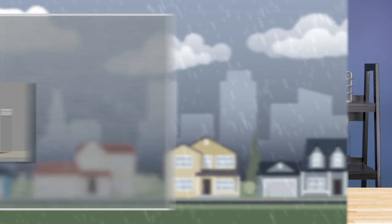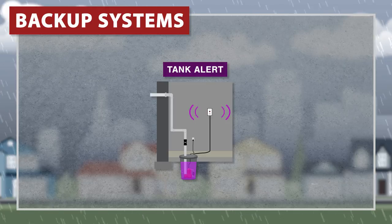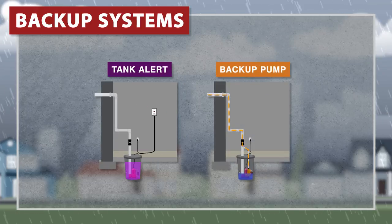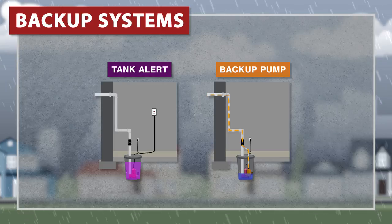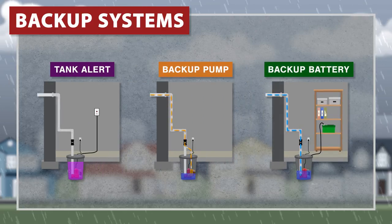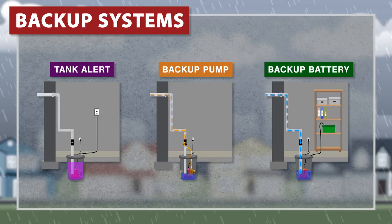Now if your sump pump fails and you don't notice in time, your basement is at risk of flooding. Fortunately, you can install an external tank alert, which sounds an alarm when the water rises to a critical level. Some models come with an additional battery-powered backup pump that will run in the event of a power failure. Also, there are dedicated backup battery systems available that will keep your pumps operating until the power is restored.